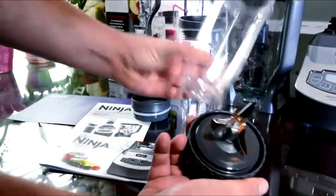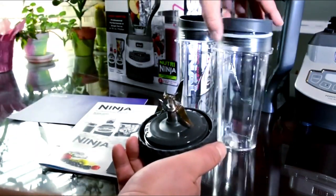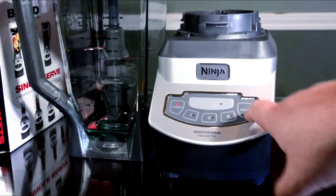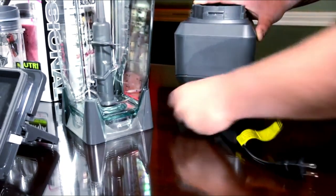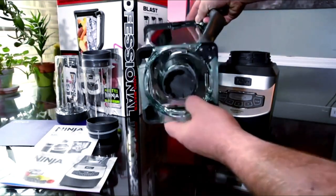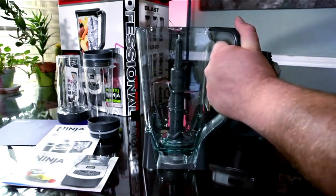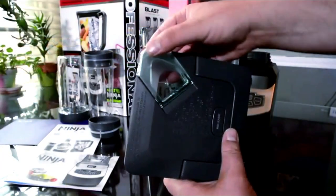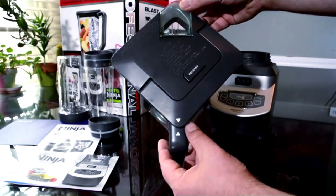Product specifications: Brand — Ninja. Color — Gray. Special Feature — Single Serve and Compact. Capacity — 72 fluid ounces. Dimensions — 17 inches deep, 6 inches wide, 8 inches tall. Included components — 1,100-watt motor base, Pro Extractor Blades Assembly, two 16-ounce Nutri Ninja Cups, Inspiration Guide, two to-go lids, 72-ounce Total Crushing Pitcher with lid. Style — 1,100 watts with Single Serve. Recommended uses — Blending, Crushing, Juices. Power Source — Electric. Number of Speeds — 3. Voltage — 120 volts. Blade Material — Stainless Steel. Item Weight — 7.6 pounds. Manufacturer — Shark Ninja. Country of Origin — China. Item Model Number — BL660.